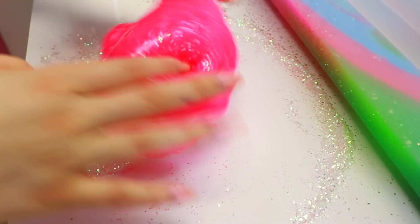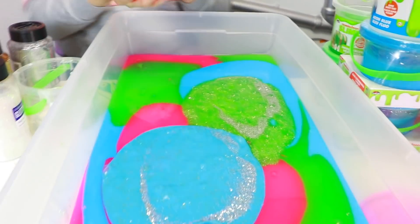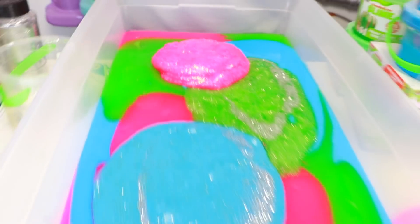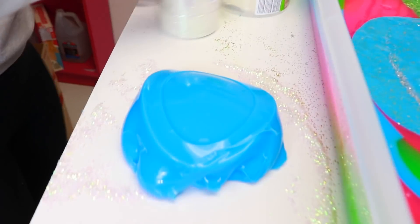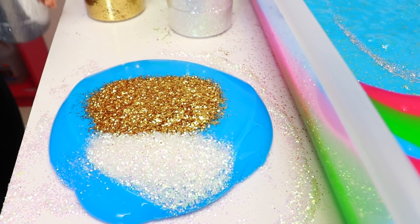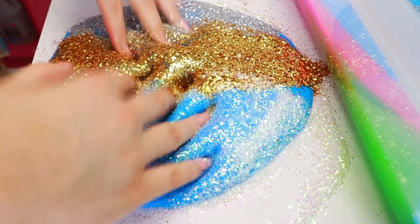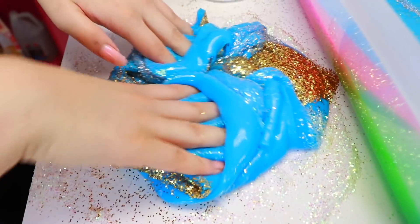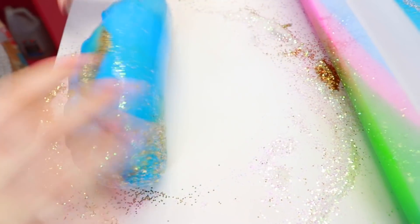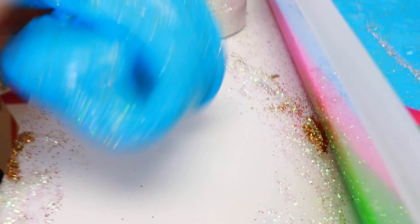There's so much glitter everywhere. This one is so pretty. Let's put it right here. It looks so pretty. Next one, we're going to do this blue one. I thought maybe we should put all of them — I want to see how that would look. It does look cool. Let's put it in the bucket now. Oh that looks cool — it looks like tie-dye guys.